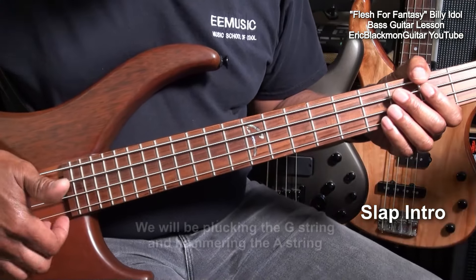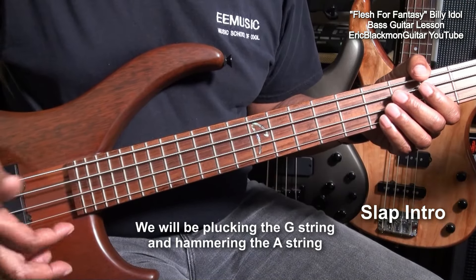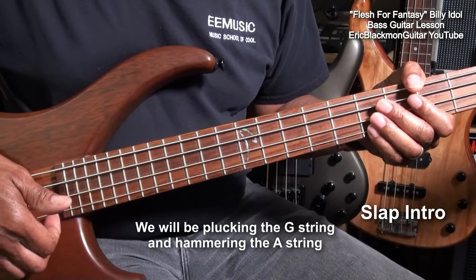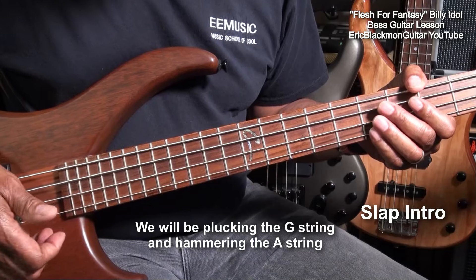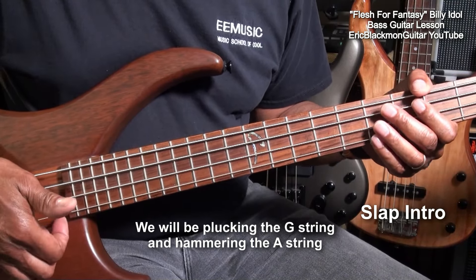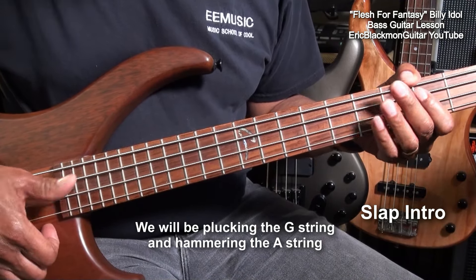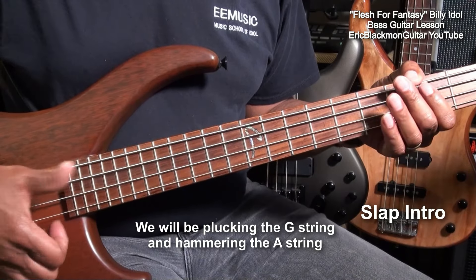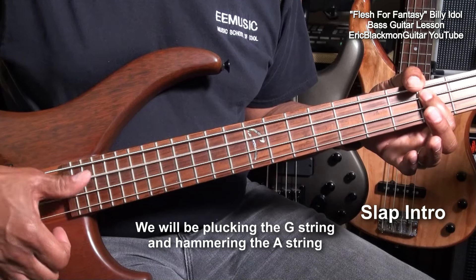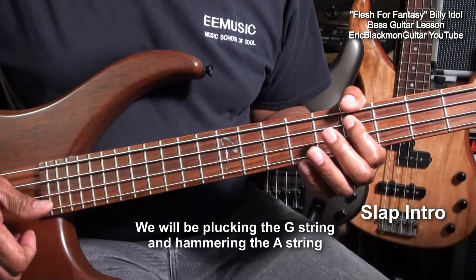We'll be pinching off of the G string like this. I can use my index or my middle finger for that. Pinching like that, or we'll be plucking the G string like that, and we'll hammer on to the A string like this at the base of the neck. We'll play like that.